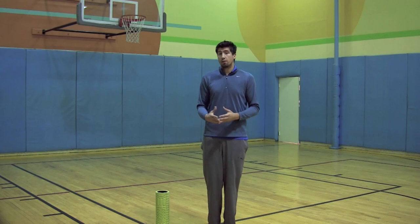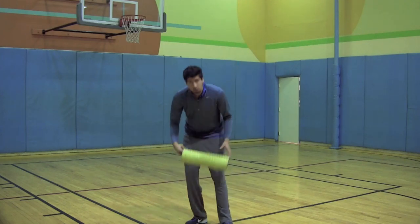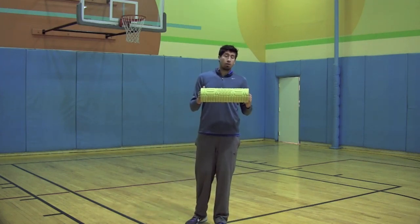So what I want to teach you guys today is a foam rolling technique that's really going to help you guys eliminate your tightness and eliminate your jumper's knee. What you guys want to do is grab a foam roller if you guys don't already have one.